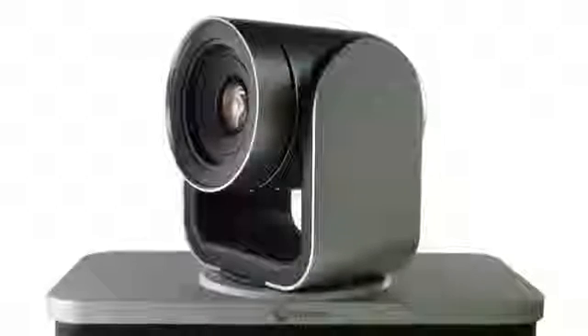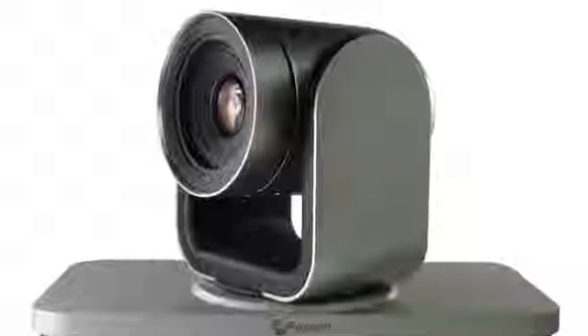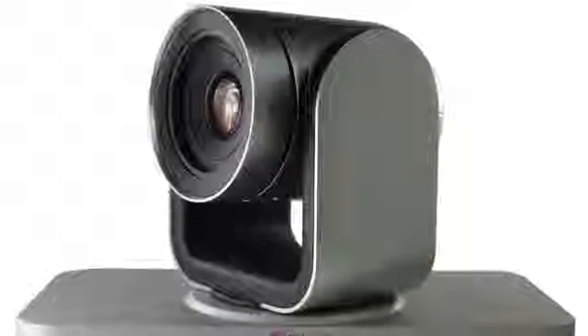The Eagle Eye 4 camera is the next generation HD camera from Polycom that uses a 4K sensor to capture accurate bright colors with deep contrast. The camera communicates digitally with the video codec to transmit up to a crisp 1080p60 image to the far-side participants.